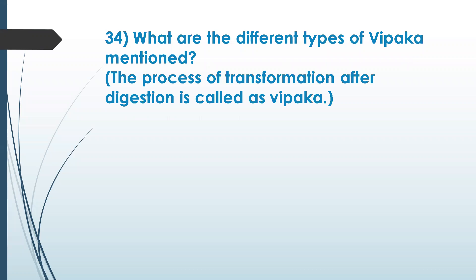We should include pickles because they contain amla rasa, sweets with our meals for madura rasa, ghee for reducing pitta, and we should incorporate buttermilk necessarily. Honey, buttermilk, pickle — we've forgotten pickles because of concerns about blood pressure and sodium.